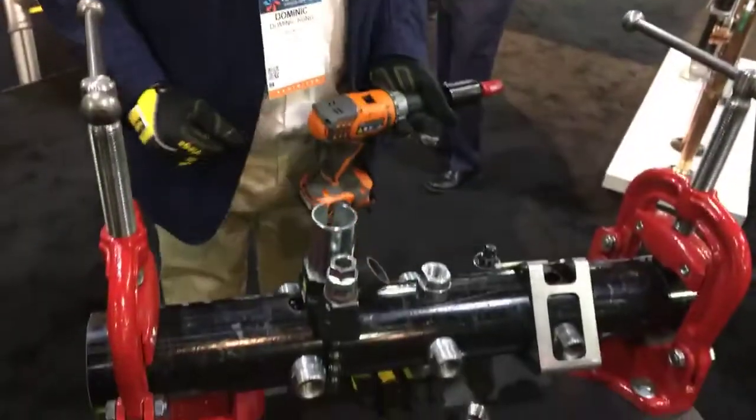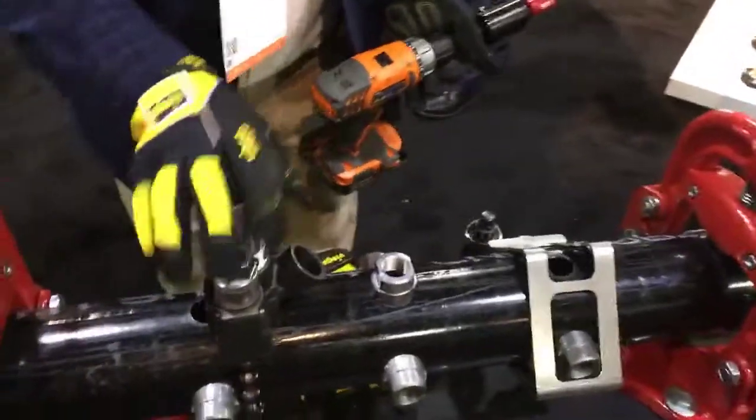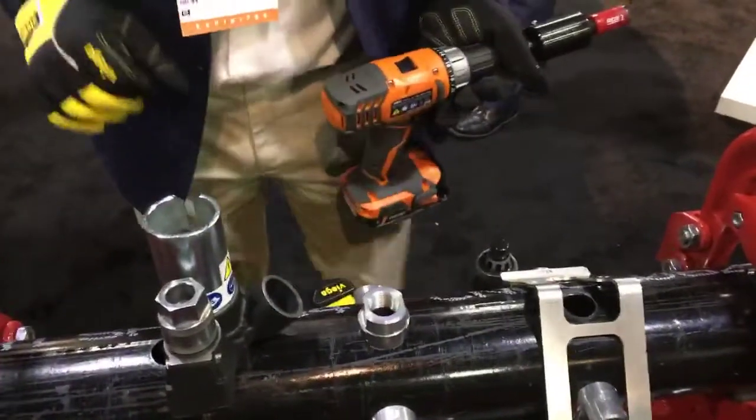Hi, welcome to HR 2019, the Vinga booth. We're here to take a look at the Megapress Press-In Branch Connector, also referred to as the Press-Elect. A full system to do a cold tap onto Schedule 10 or Schedule 40 pipe.